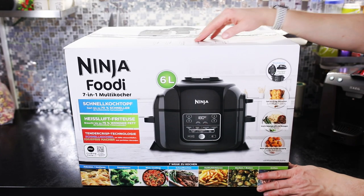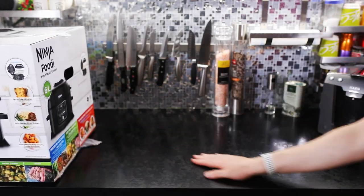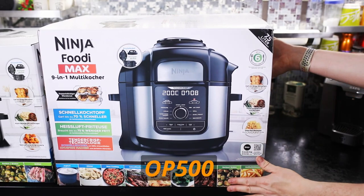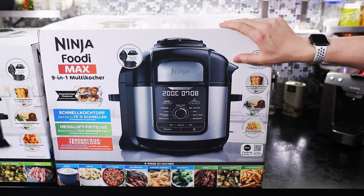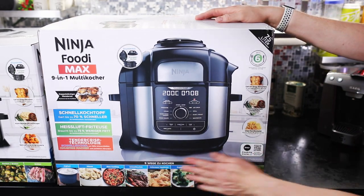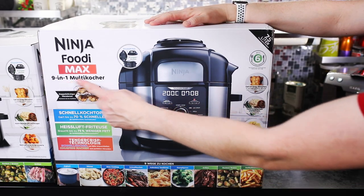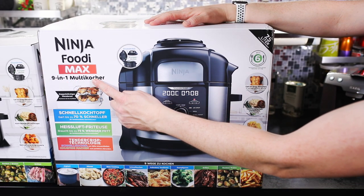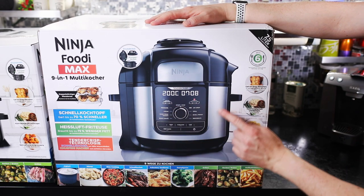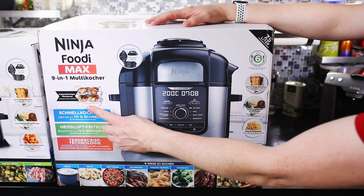Das ist einmal hier der OP300, den wir hier sehen, und dann den OP500. Mit beiden Geräten kann man nicht nur Heißluft frittieren, sondern auch einen Schnellkochtopf, was schon auf dem Markt ein Alleinstellungsmerkmal ist, dass man dort noch viele Sachen drin einfach zubereiten kann. Hier sieht man, dass wir 7,5 Liter haben von der Firma Ninja.